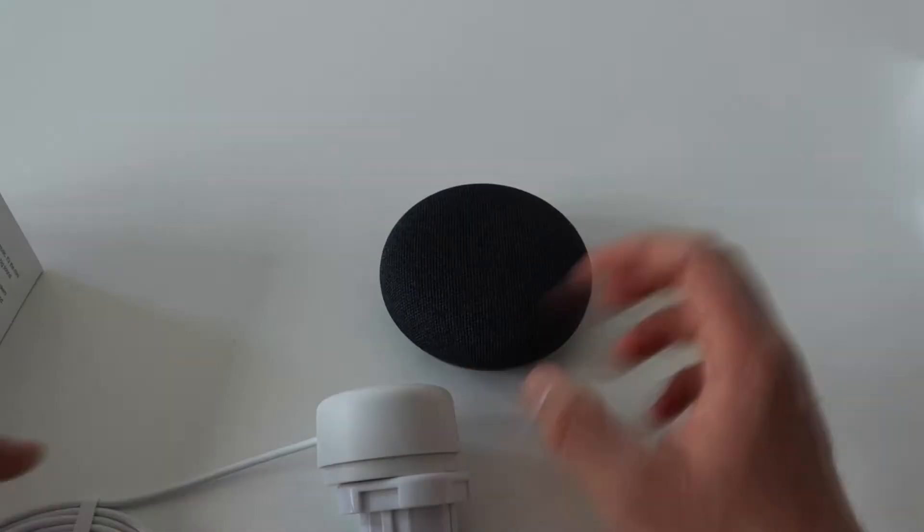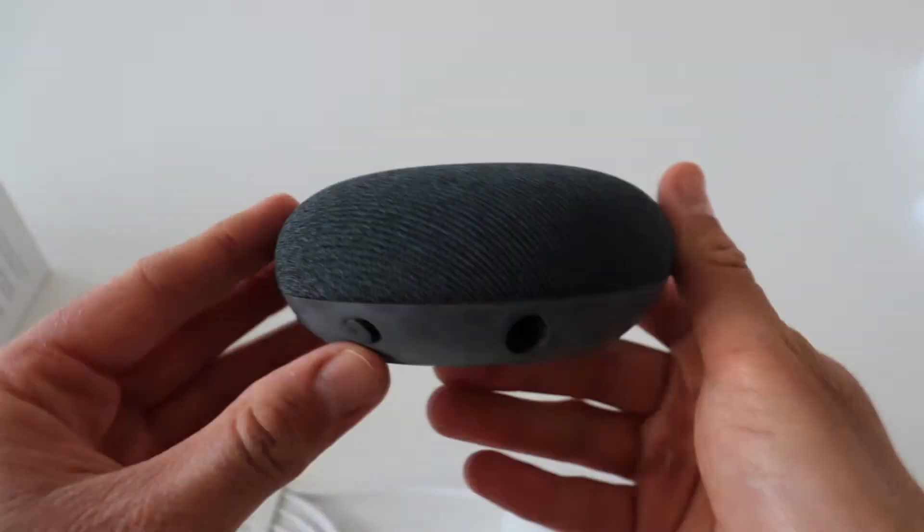I live in Bulgaria, so I also bought them with a couple of AU adapter plugs. Nest Mini comes with a user's manual and a power adapter. There is a hole for a wall mount on the back and a button to turn off the microphone on the side.